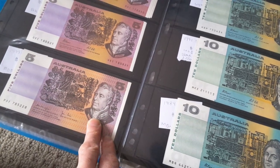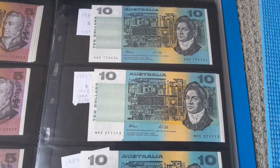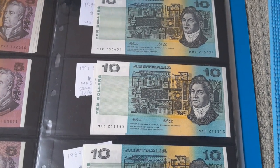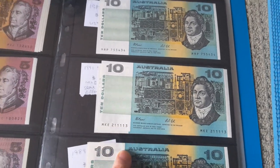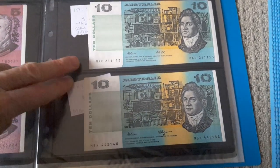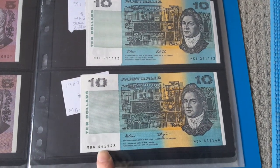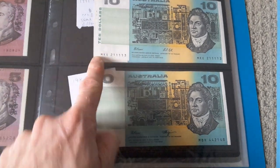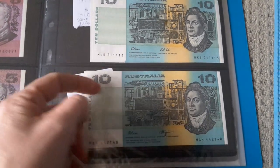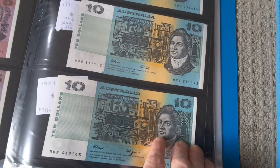Here we have the $10 — the $5 was replaced in 1992 for polymer, and the $10 was replaced in 1993. We have Fraser Cole 1991, and Fraser Cole as well — two sets. This one has a good number series. Fraser Higgins, so 1990. There's actually quite a lot printed, so just because it was issued for one year doesn't mean it's actually rare — it's quite a common banknote.